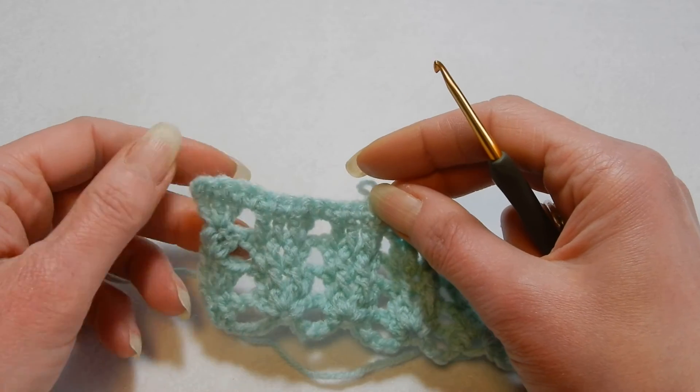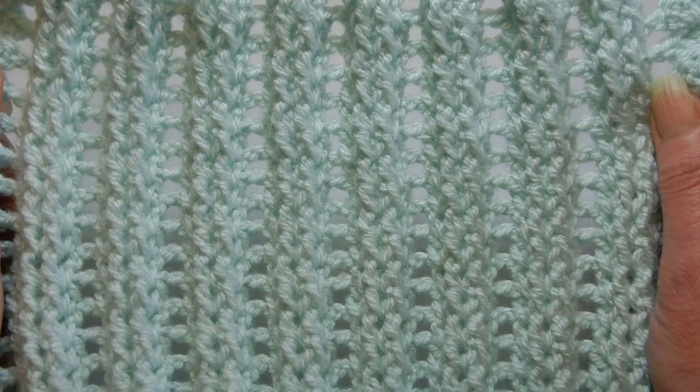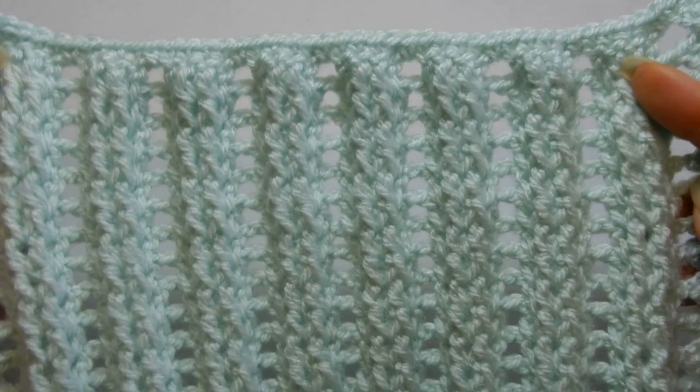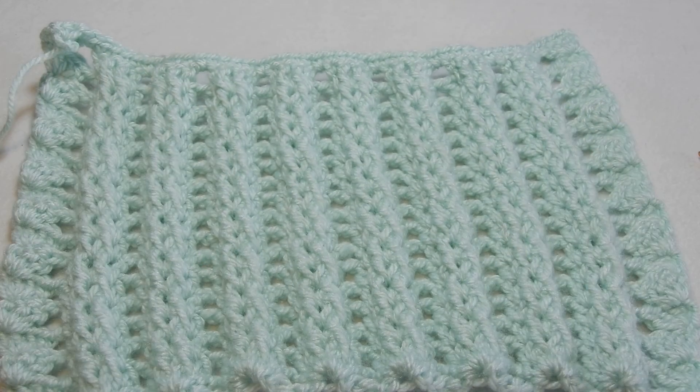Thank you all for watching. I hope you enjoyed this stitch — give it a try and find something to make with it. Have a good day, bye bye!